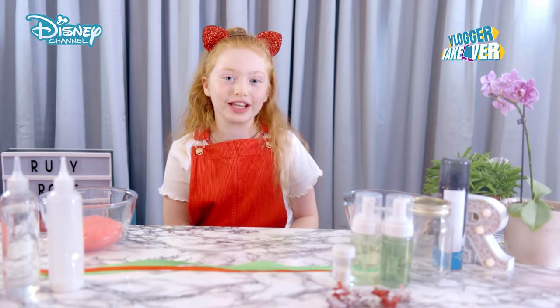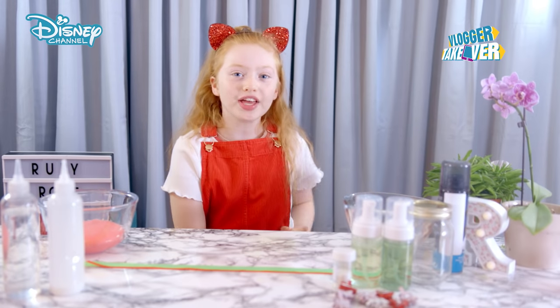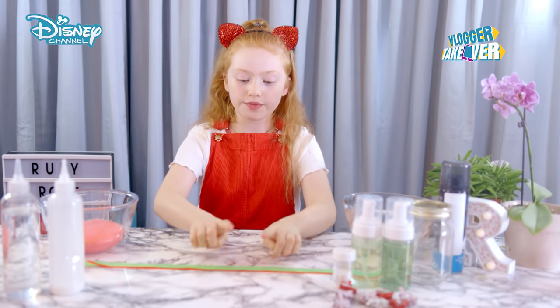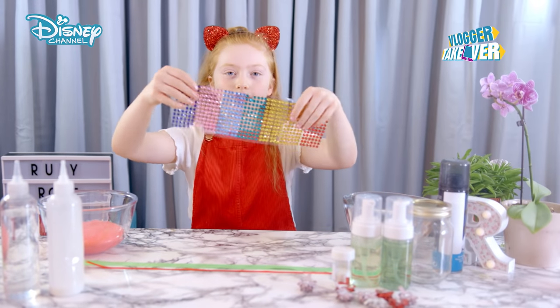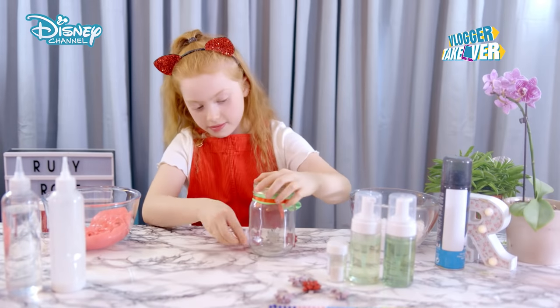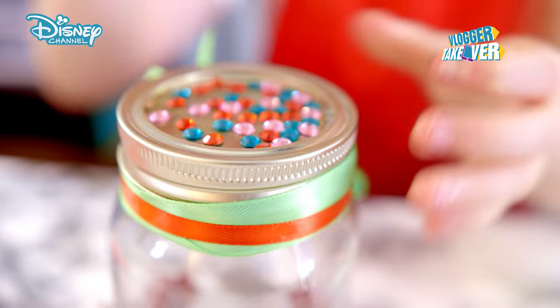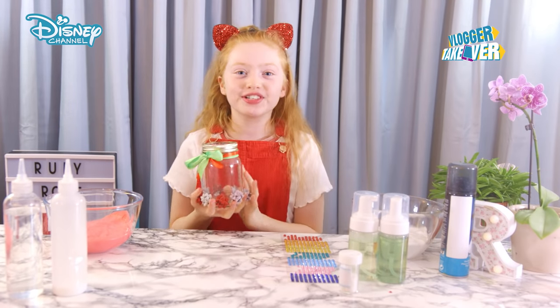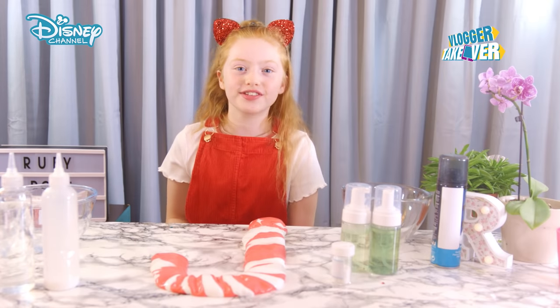Now we're going to be making a really cool jar so I can give it as a gift to friends or family. The things I'm using to decorate this are some ribbons, bows, and some colorful gems. This is looking super, super Christmassy and festive. All I need to do now is package it up so I can gift it to my friends.